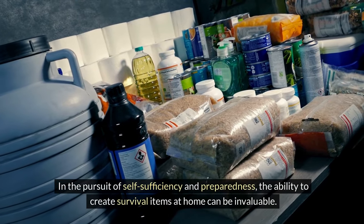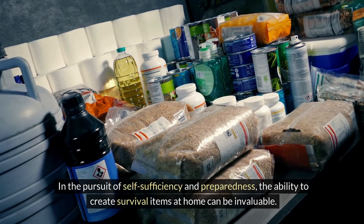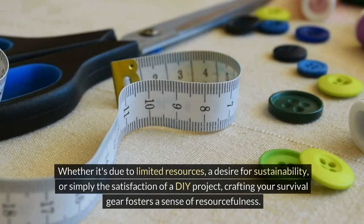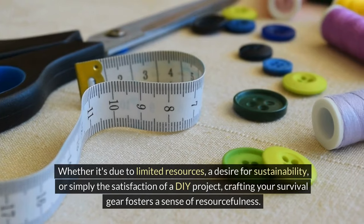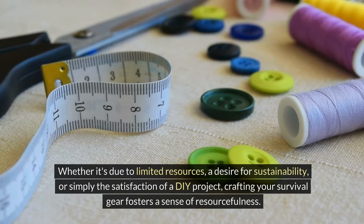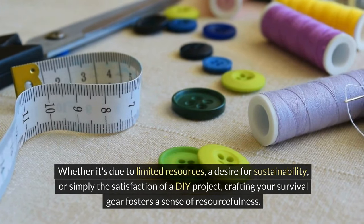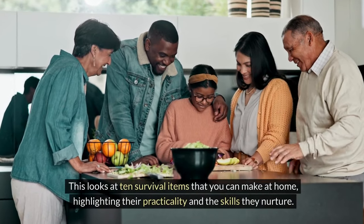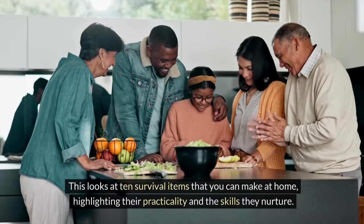In the pursuit of self-sufficiency and preparedness, the ability to create survival items at home can be super invaluable. Whether it's due to limited resources, a desire for sustainability, or simply the satisfaction of a DIY project, crafting your survival gear gives you a sense of resourcefulness. We're going to look at 10 survival items that you can make at home, highlighting their practicality and the skills that they give you.